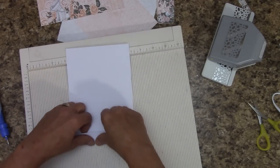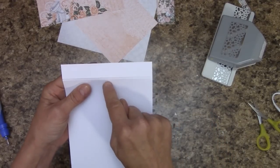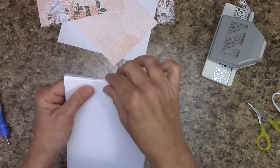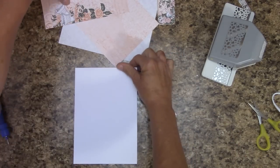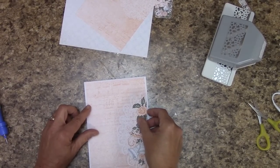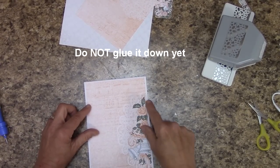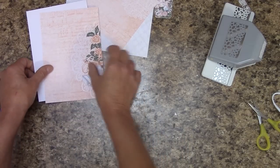Let's fold on our score lines. Our flap's going to be at the top, so you have a bottom score line and a top score line. On the bottom one, let's just pinch it so all we have to look at is what we need to cover. Once you've verified that this is a fit — it looks good. You've got white on either side, top and bottom. Set this off to the side.